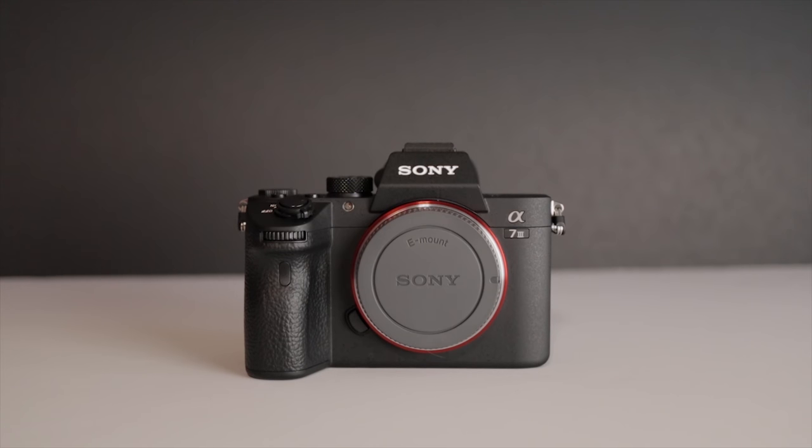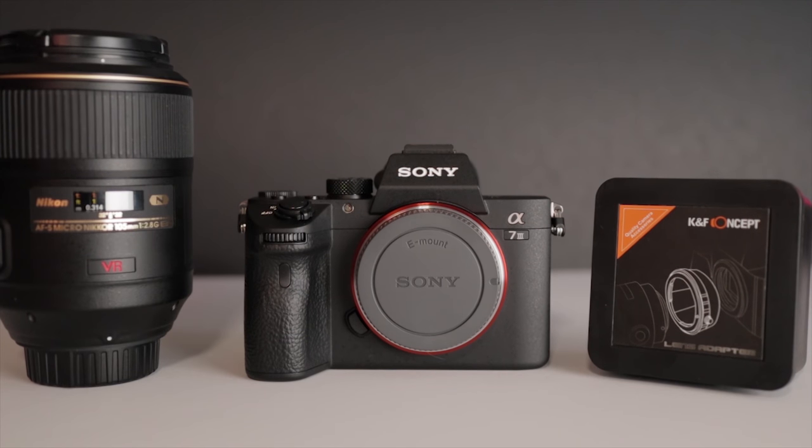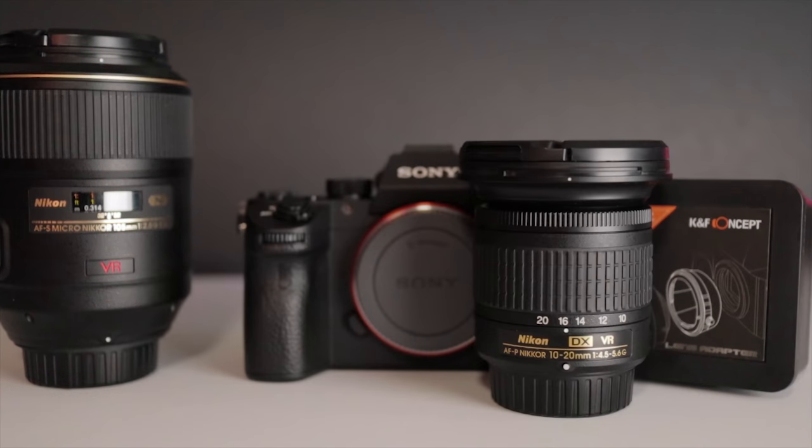Let's look at the different lenses we're going to be testing today. We've got our Sony a7 III body out and ready, we've got our KNF Concepts adapter, and the first lens we're going to start with is Nikon's 105mm micro lens. This is a full frame lens, which is great because the camera is full frame, but it has vibration reduction and features that help with macro shots — I'm curious to see what will happen without them. Our next lens is the Nikon DX 10-20mm, a zoom lens that's super wide. It's DX, which means it's cropped, so we'll have to do a little setting change in the body to get this lens to work properly.